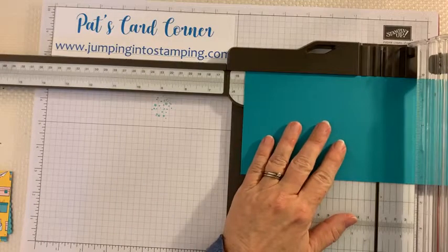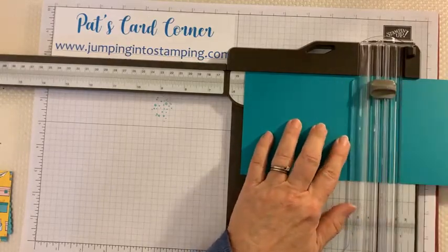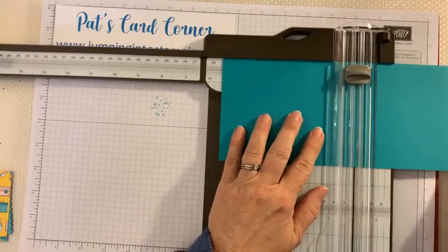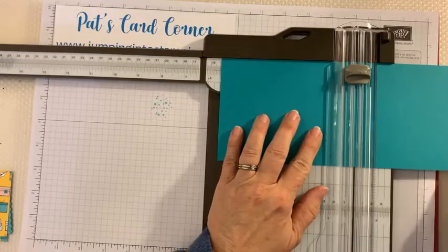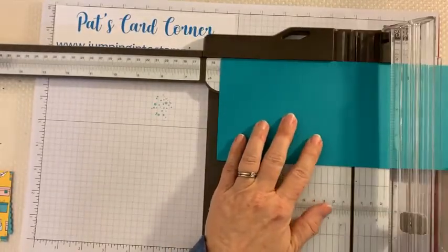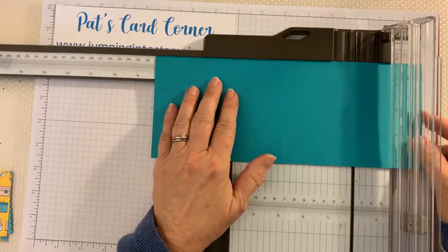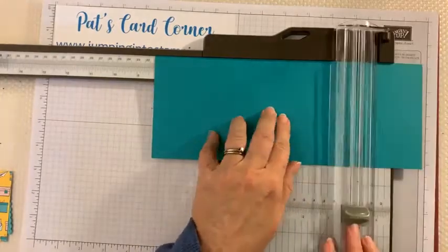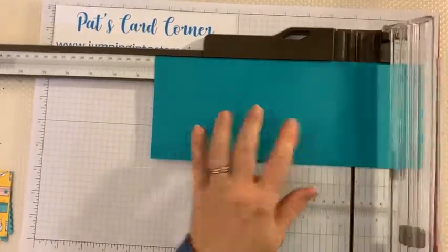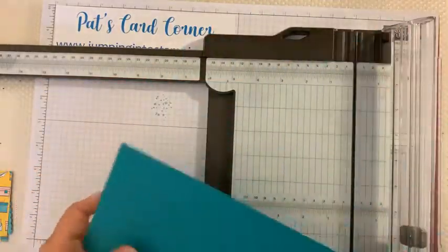The first place we're going to score this is at five and a half — right in the middle. Remember, the gray blade is your scoring blade; move your cutting blade out of the way so you don't actually cut it. Score it at five and a half, and then we're also going to score it at eight and a quarter. Move it over to eight and a quarter and score it again. That's all the scoring for this piece.